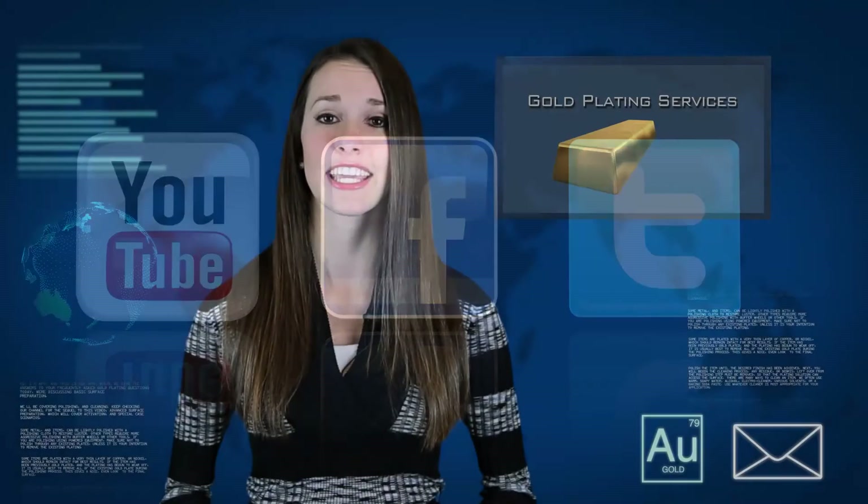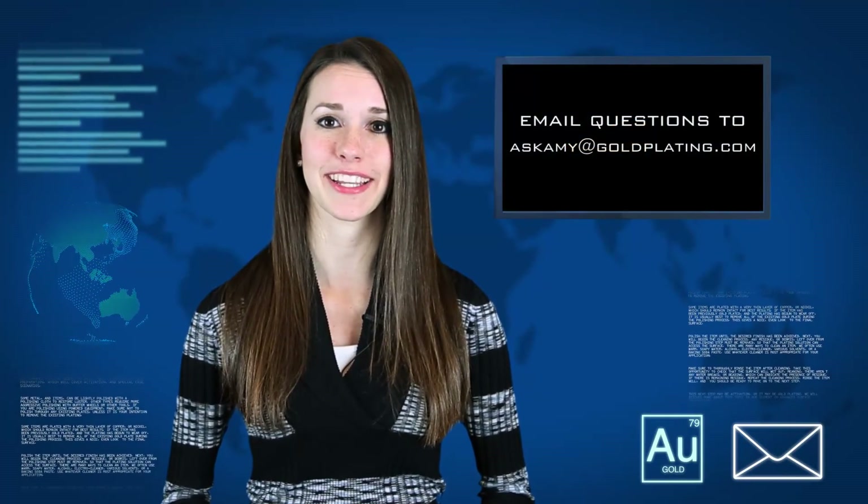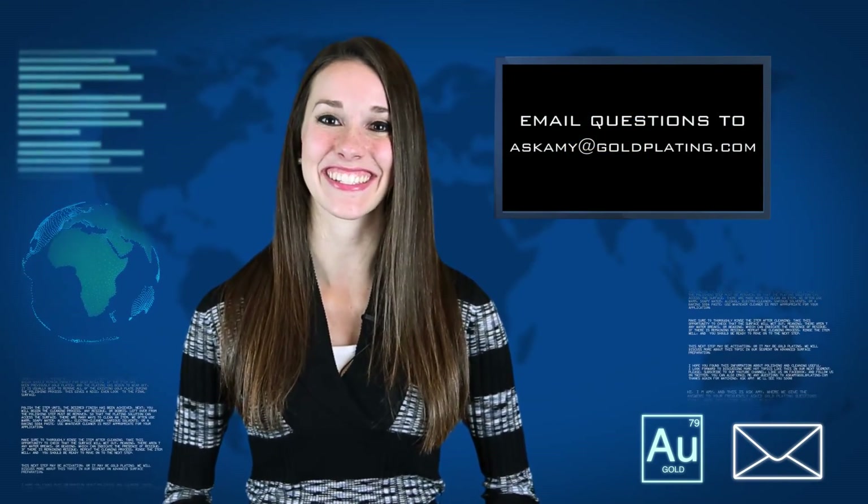And if you have any questions, email me at askamy@goldplating.com. Thanks again for watching Ask Aimee and we'll see you soon.